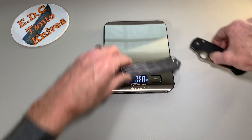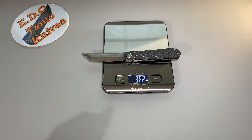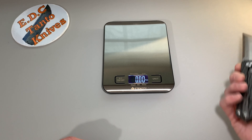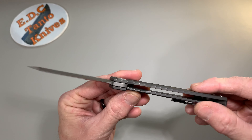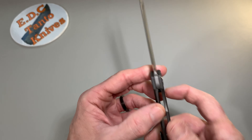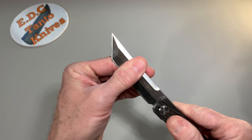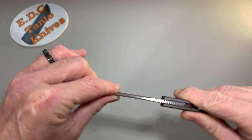That's 3.85 oz, so it's actually coming in lighter than the PM2. That seems pretty interesting considering this is an all-titanium design. Here's your lock-up — pretty good lock-up. There is no play anywhere in this knife. It is 100% secure.